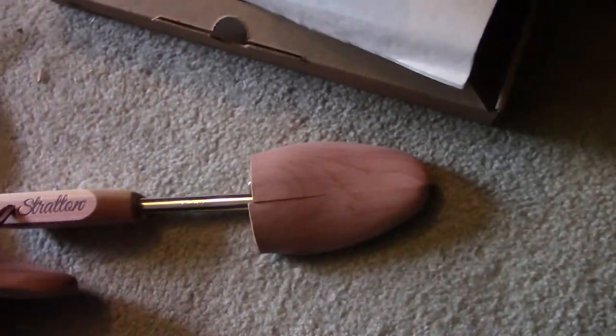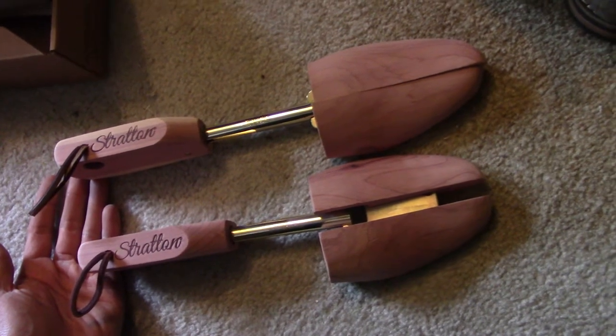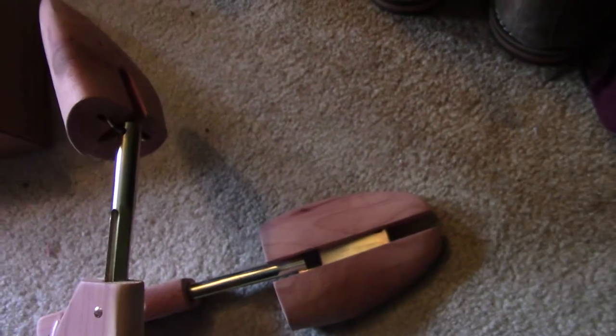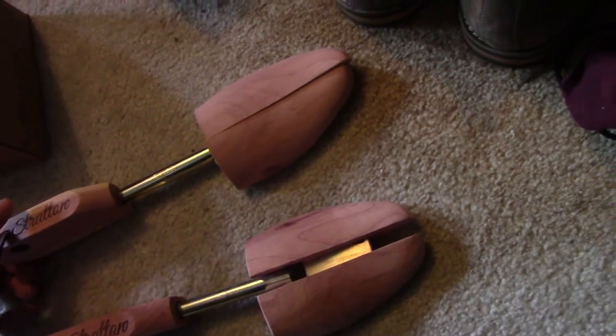These shoe trees are double-toed, which allows you to shift the weight and make sure it fits the shoe properly. If it was all one piece in the front you'd really have to make sure it fits. These shoe trees cost about $20. Given the ratings and reviews — all other shoe trees on Amazon were priced about one to five dollars more and didn't have as many ratings — the price and ratings alone made me want to try these Stratton's shoe trees.